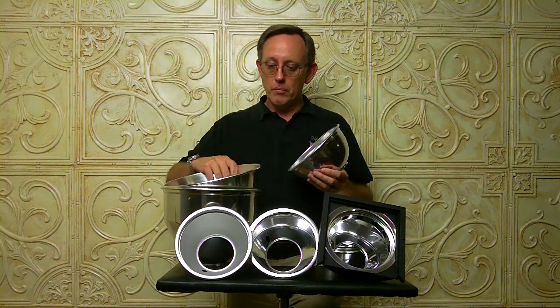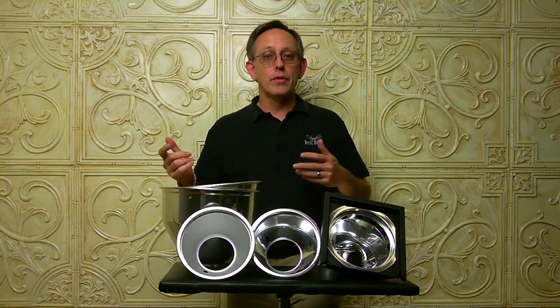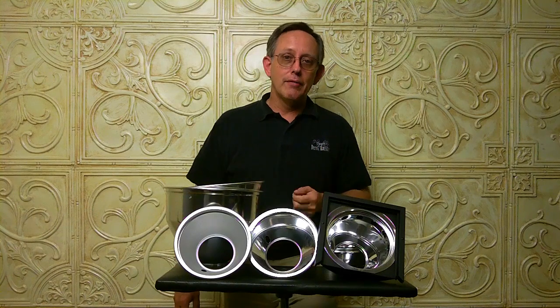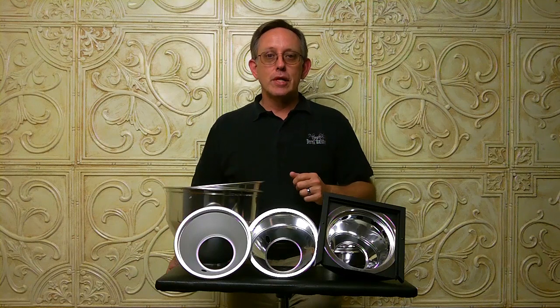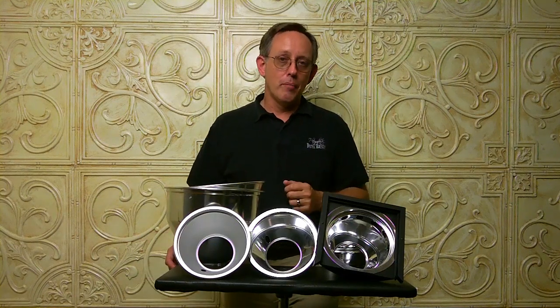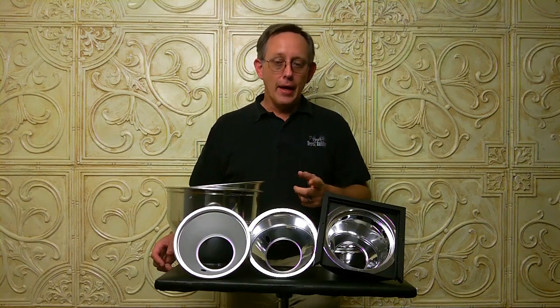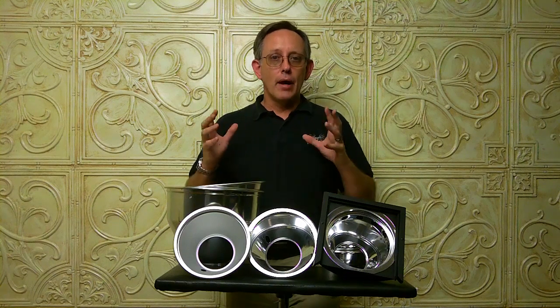All these things can make a rather large difference in the amount of light that your strobe is putting out. So before you completely give up on having enough power for a certain job, think about changing reflectors. It's an easy and very inexpensive way to vary the power of your strobes. Changing the size and shape of your reflectors will also affect the specularity of your light — how the light looks on the subject — and that's also a plus for the professional photographer.